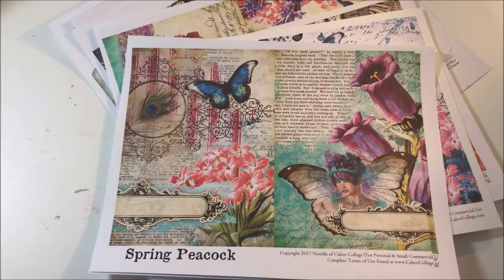So I'm not going to be using probably the entire kit per se, although eventually I will, but I just wanted to take this opportunity to show you how to set up your planner and use something as easy as a digital download kit by Calico Collage to do so. It's super fun, super easy, and you can customize it any way you want.